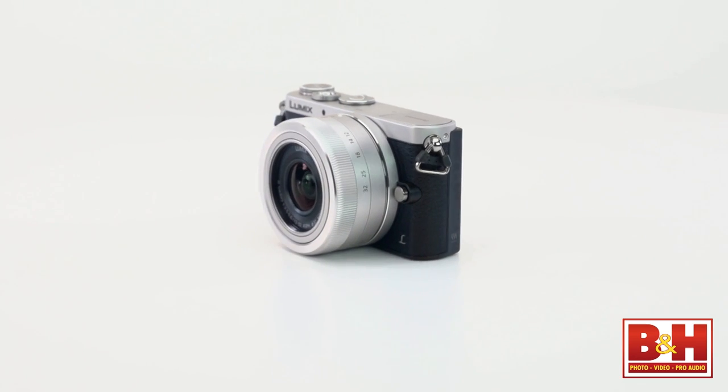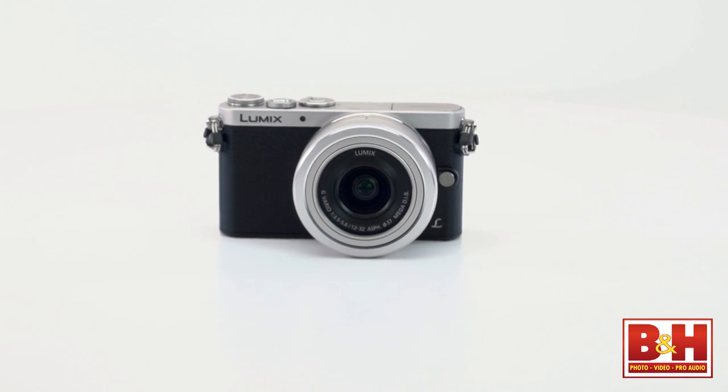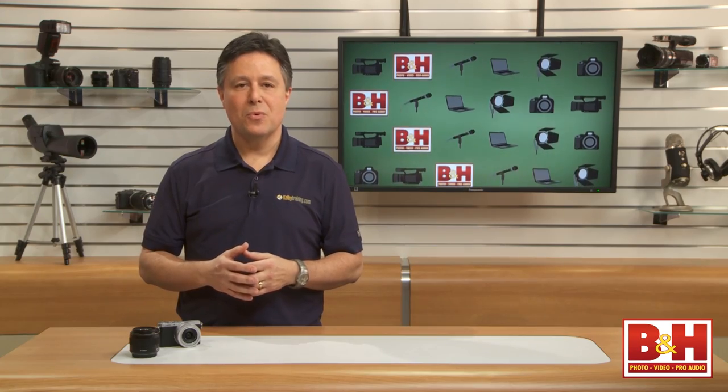The Panasonic Lumix DMC-GM1 is one of the smallest mirrorless cameras out there, and with the respectable collection of Micro Four Thirds lenses available — not to mention the nice compact kit lens that comes with it and the Four Thirds size sensor — image quality and performance will definitely be a step up from point-and-shoot cameras. For B&H and Kelby One, I'm Larry Becker. Thanks for watching.